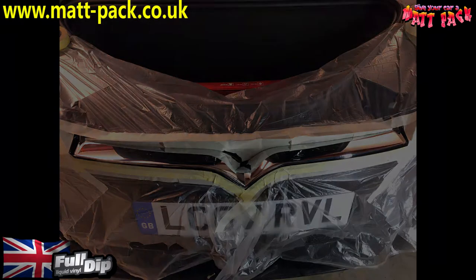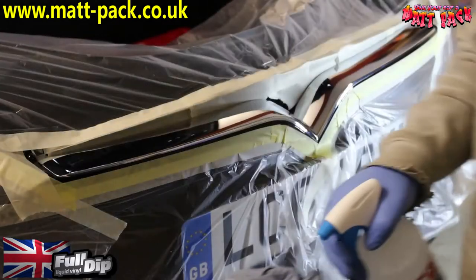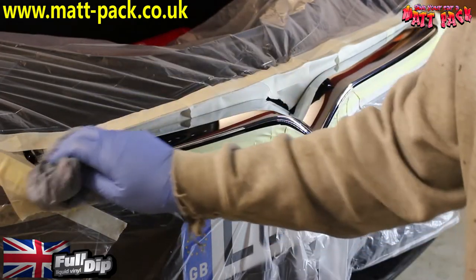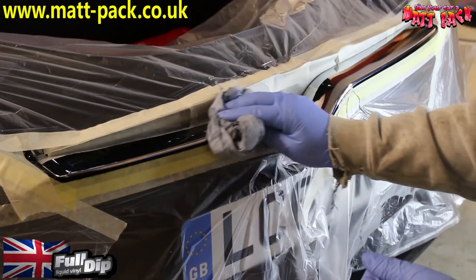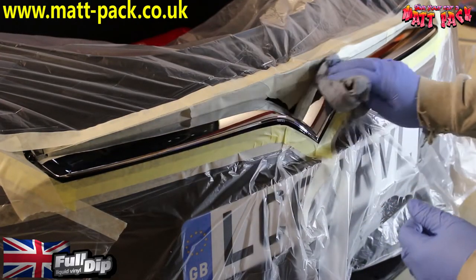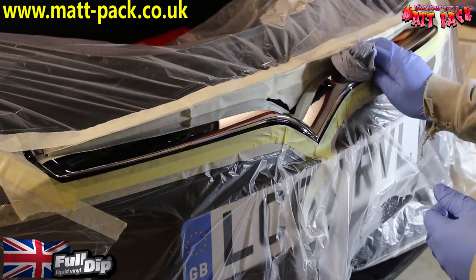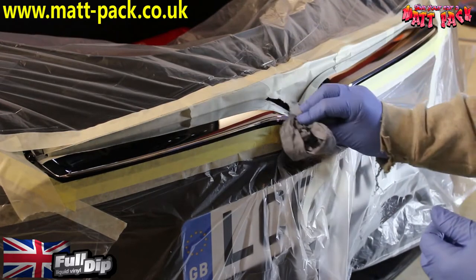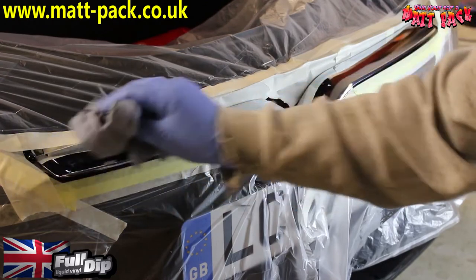Leave about a centimeter, half centimeter all the way around when masking. Once you've fully masked it up, put a bit of Mat Pack pre-dip on a tissue and give it a quick wipe down — it gets rid of all your fingerprints and anything on the tape. Just make sure it's nice and clean; the cleaner it is, the better the dip is going to stick.